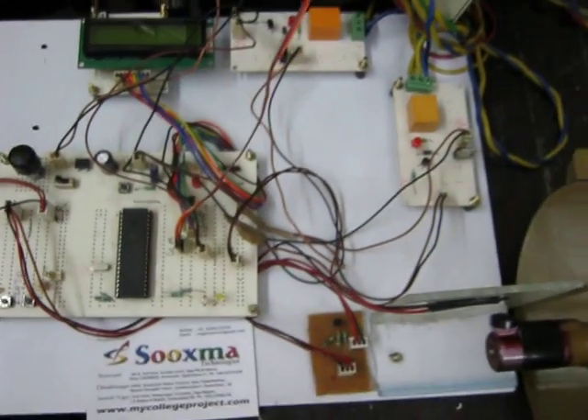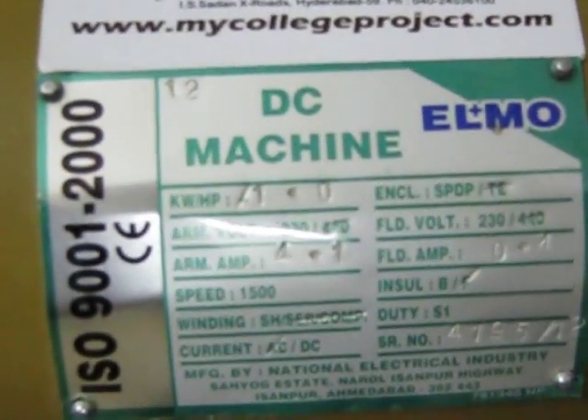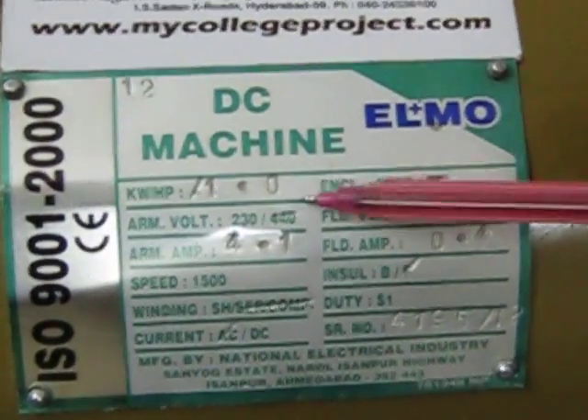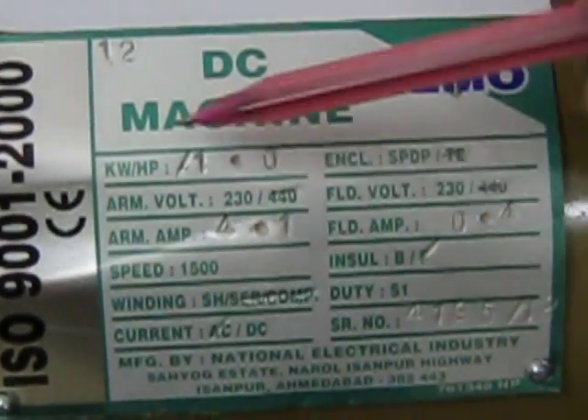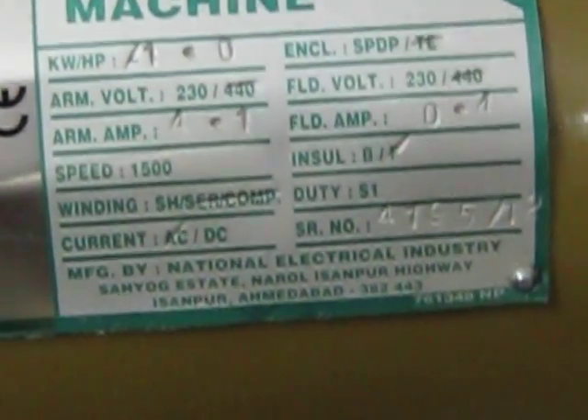Welcome to the 4-quadrant DC motor speed controlling system project. In this project we are using a 1HP DC motor. The ratings are 1HP, 230 volts AC, and 4.1 amperes. This motor is going to be driven based on a driver circuit.